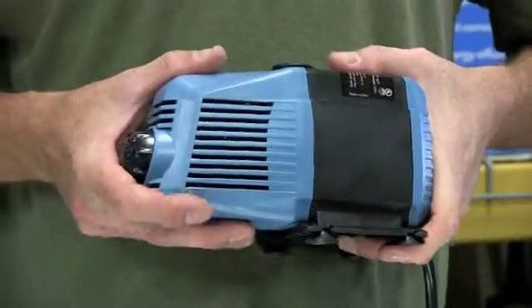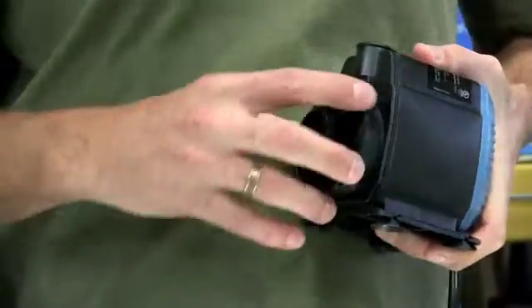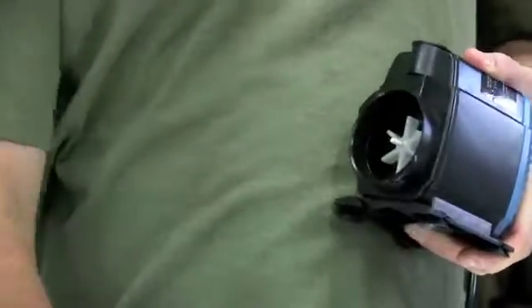All Elemental Solutions H2O pumps have a ceramic shaft. Ceramic shafts mean lower heat, and lower heat means longer life.